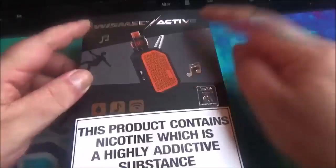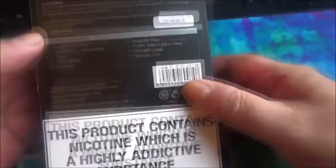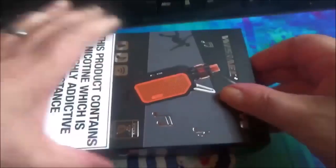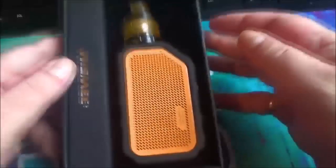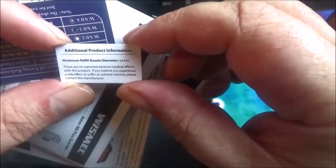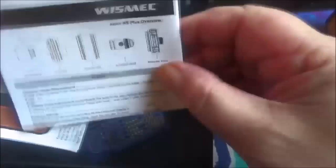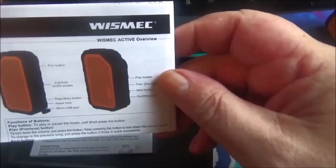Here's the box for the Whizmec Active. You can see a picture on the front there, and you've got your TPD flashes on the front. Let's get this thing open — it comes in a flat black box. There she is, displayed nicely. Let's take her out and see what other stuff we get with her. There's additional product information, maximum refill nozzle dimensions 3.4 millimeters, a tank guide for the Armor NS Plus, and the manual for the Whizmec Active.